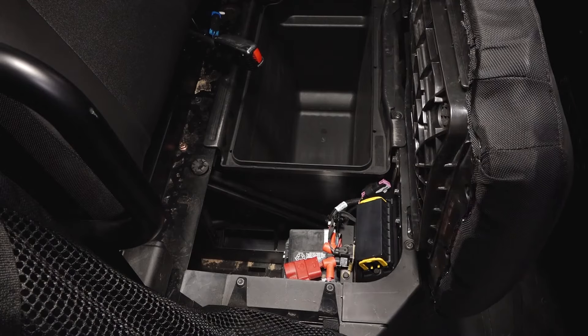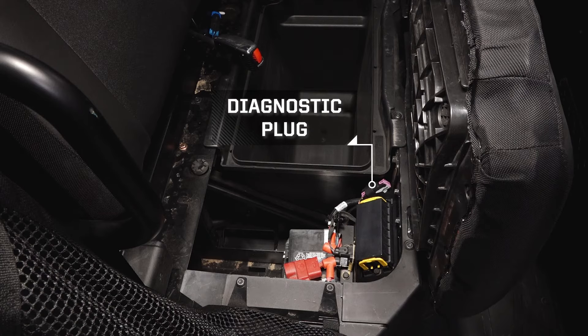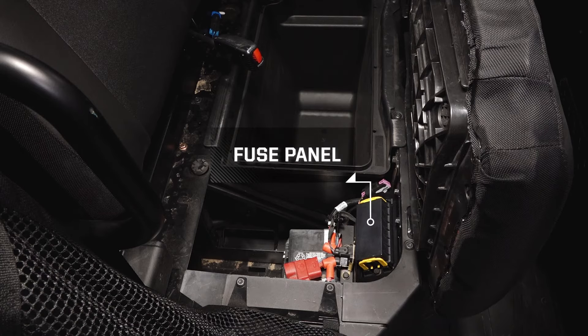Underneath the seat is a storage compartment, battery, diagnostic plug, and the fuse panel.